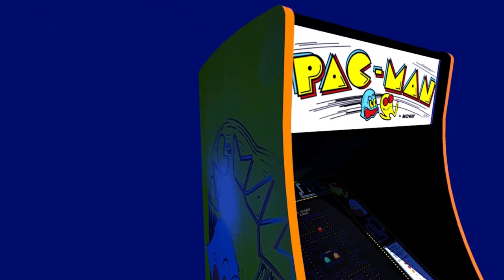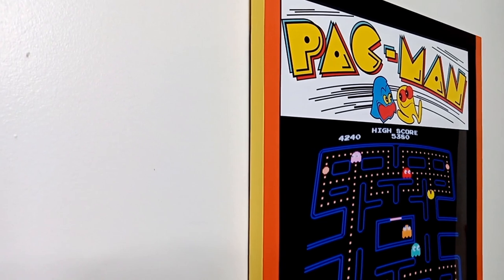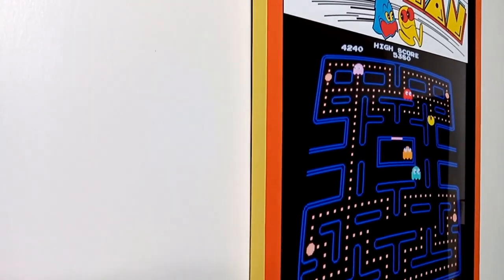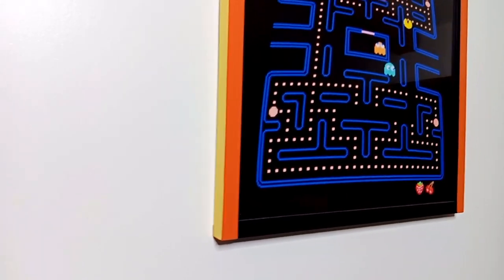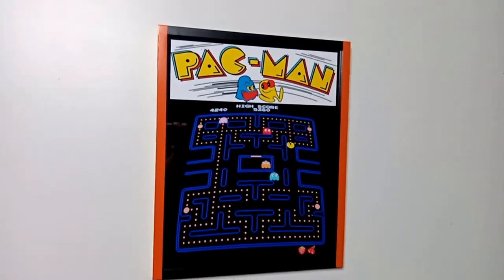Taking inspiration from the original arcade cabinet, I just finished making this poster frame for my custom Pac-Man poster. I'm very pleased with how it turned out, so now I have to make an accompanying one for my Ms. Pac-Man poster too. Why don't you join me so you can see just how easy this project is?